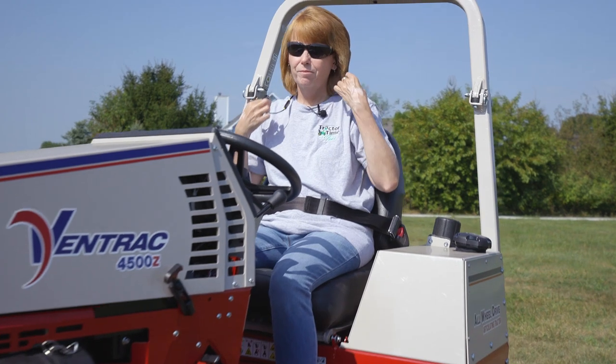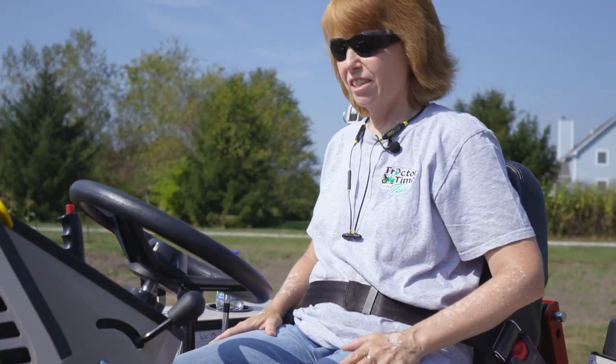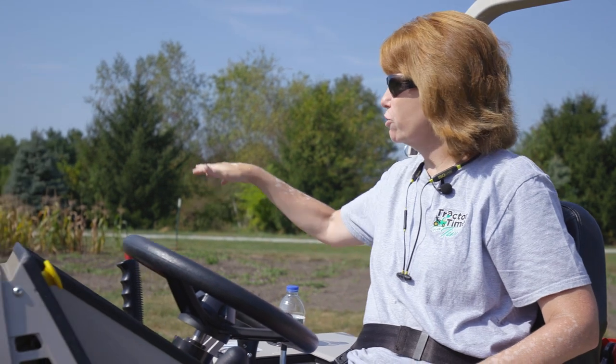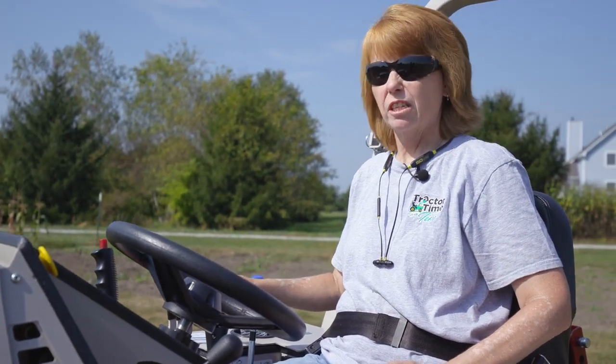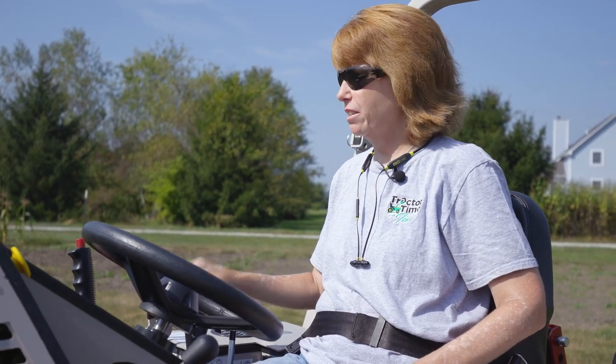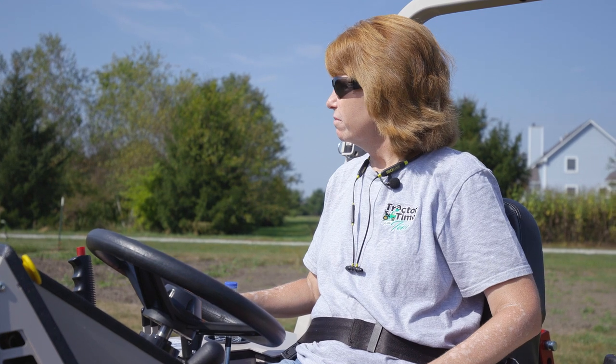So what are your thoughts? I like it, this is really nice. I love how close I could trim around the electric fence and I felt like I could see very well, and I didn't have to worry about that side discharge. That's so much nicer — I don't have to worry about which direction I'm going. I really like it.